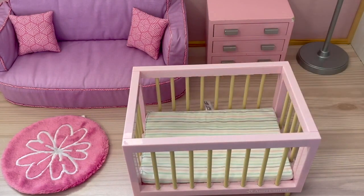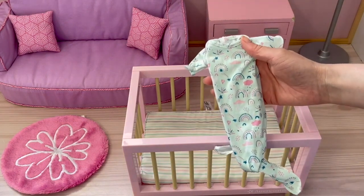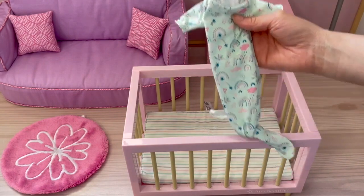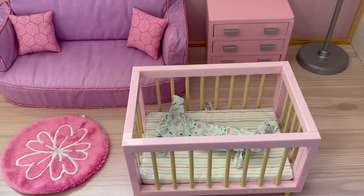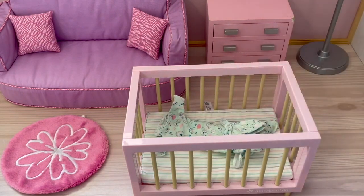The set also comes with an outfit: a wearable blanket that's light blue with a rainbow design, with a piece of velcro on the back and the bottom untying as well. It also comes with a little mini hat to match. Overall this is such a great set — I love the detail to it and it's perfect for the Little Bitty Baby collection.